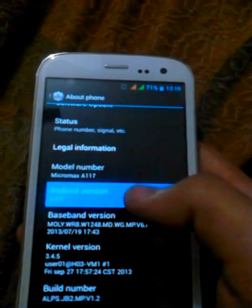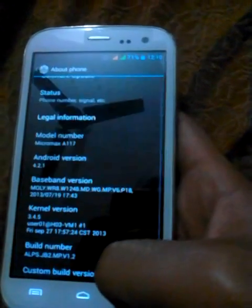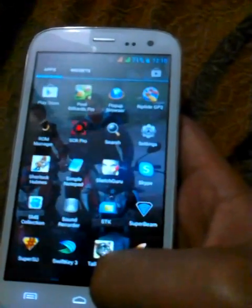Here I am installed with a custom ROM in which I am having Android 4.2.1 Jelly Bean. Now I will put the phone into recovery mode.